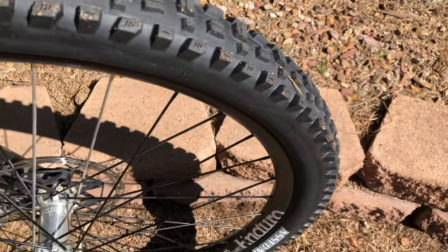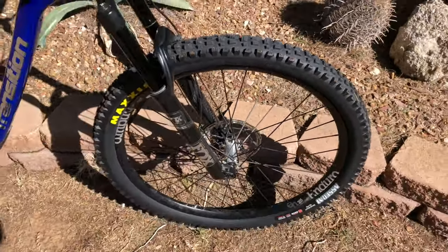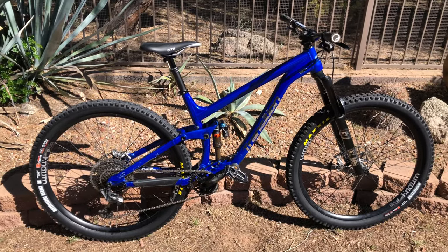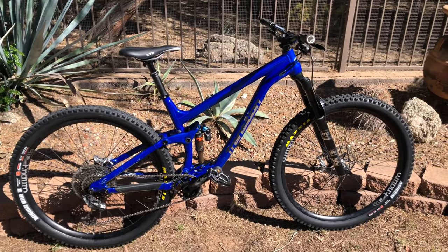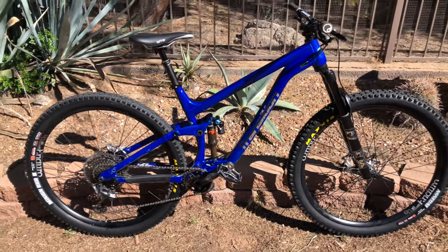The Assegai that everybody's been hyped up about — we'll get you guys a review of what that really feels like. Just wanted to show you my bike. She's beautiful. She will be at the Sedona Mountain Bike Festival for three days this year, so if you guys see me, hit me up and say hi. Some feedback on those tires — I took them for a ride today over lunch.